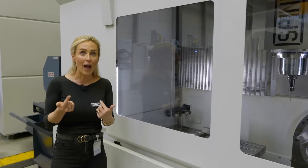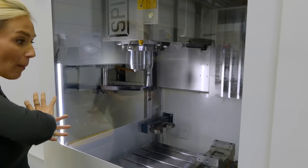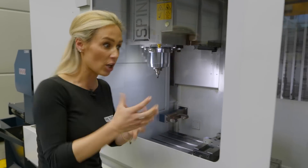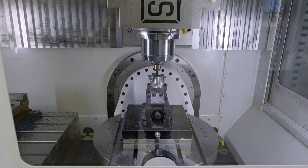They told me that if you get a fourth axis unit and put it on this fixed table, you can machine long circular shaft work — and you can do that on both of the tables.